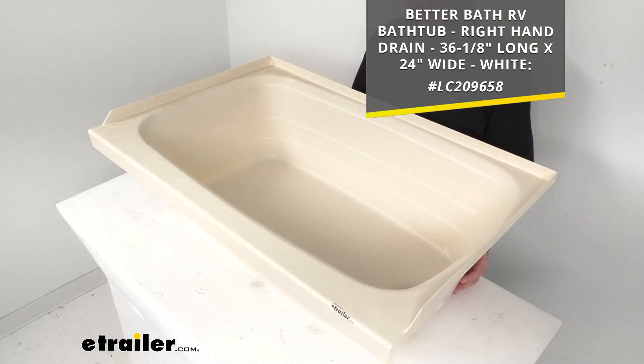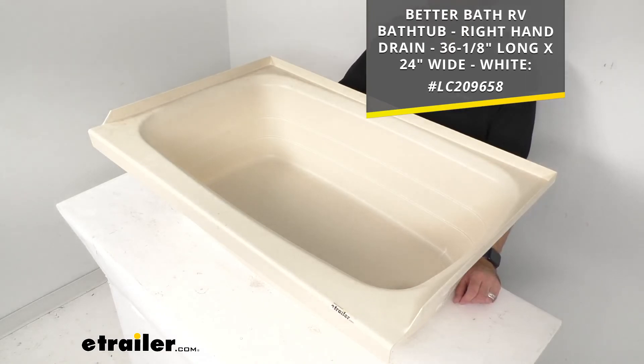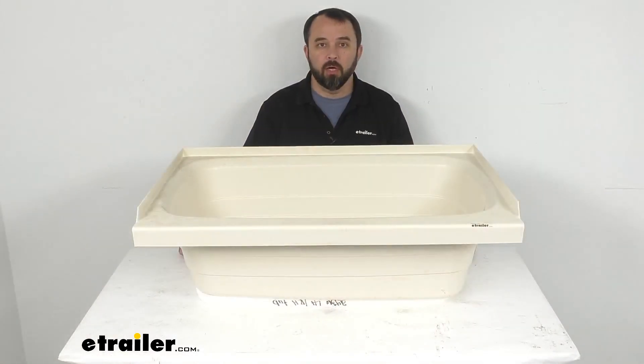If you're interested in taking a look at that one, I do have our item number for that white version of this tub on your screen. Just take that item number and put it in the search field of our website at eTrailer.com, and it will take you to that white version. Well, that's going to conclude our look today. I do hope that it was helpful for you. My name is Andy — thank you for joining me.